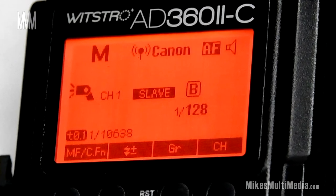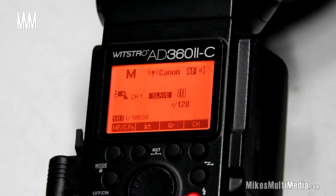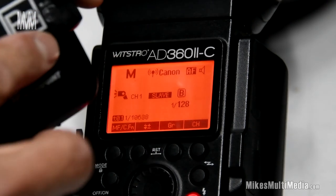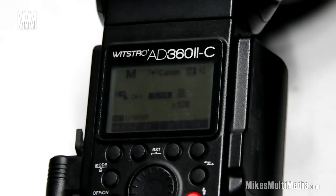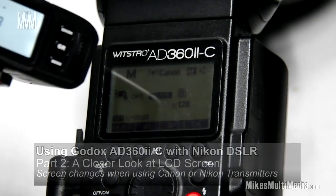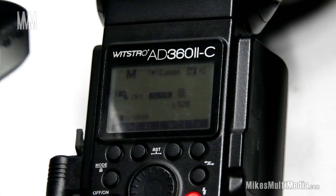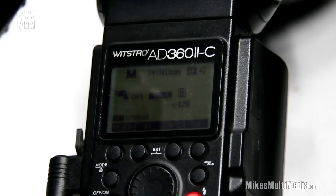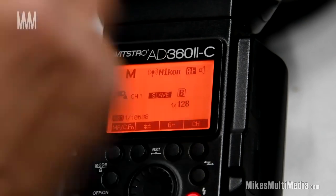I'm turning off the Canon transmitter — and you can see it still says Canon. Now I'm grabbing the R2 transmitter designated for Nikon. Trust me, there's an N there even though it's scraped off. I'll turn this on — it's set at 1/28th manual for the Nikon, on channel 1 group B. I'm going to fire it — pull it away, too close — there we go, it's fired. Now guess what, ladies and gentlemen: it says Nikon on the screen.